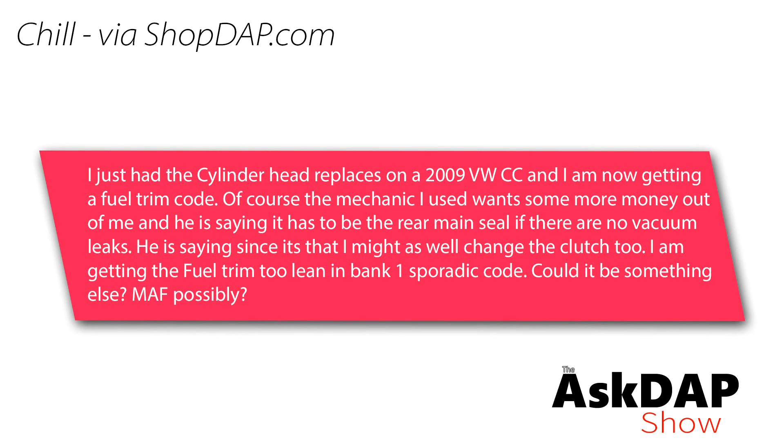Chill via shopdap.com says: I just had the cylinder head replaced on a 2009 VW CC and I'm now getting a fuel trim code. The mechanic wants money out of me and is saying it has to be the rear main seal if there are no vacuum leaks. He's saying since it's that, I might as well change the clutch too. I'm getting a fuel trim too lean, bank one sporadic code. Could it be something else? MAF possibly? Okay, I think this is a really good question, mostly because it touches on how people feel when their cars break and how these situations can be pretty touchy.